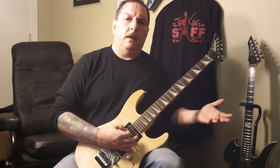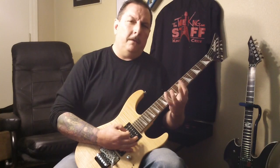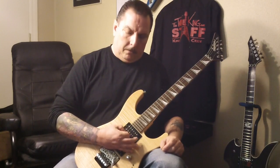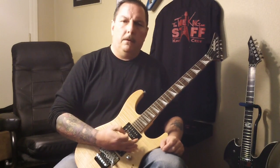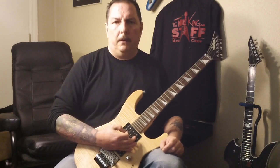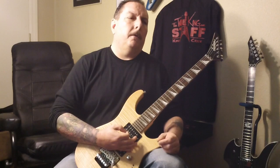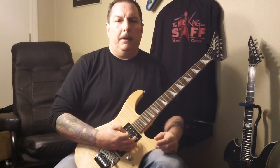A lot of times in heavy metal, if you really pay attention to what they're doing, this hand's not moving that fast — but they're using alternate picking, just going back and forth with the pick on the string. It makes it sound like they're doing a whole lot more than what they really are. Plus they're palming, and with the bass guitar and the drums you get all that going in there and it sounds really fast.